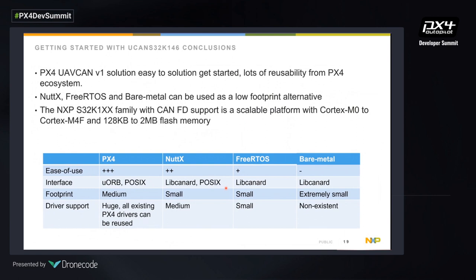Some conclusions: PX4 with UAV CAN is a very easy solution to get started, and we can reuse a lot from the PX4 ecosystem — for instance, the GPS parser or gyro drivers, because they're already there. People who want a more resource-constrained or cost-competitive solution can look at NuttX, FreeRTOS, or bare metal — these are very low-footprint alternatives, though bare metal requires the user to work out all driver support themselves. PX4 comes with a huge ecosystem and community to make things easier, so it's a trade-off based on scalability needs.